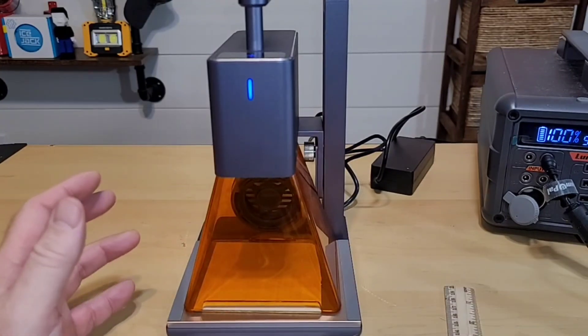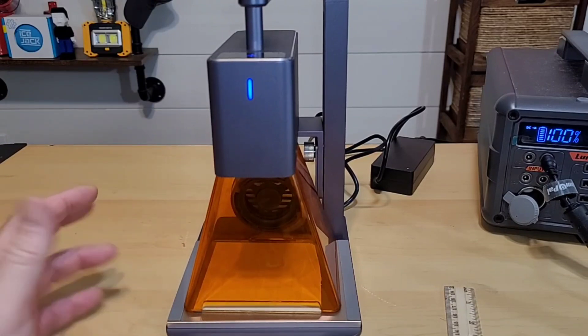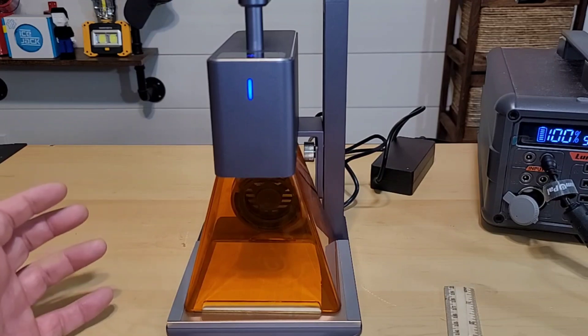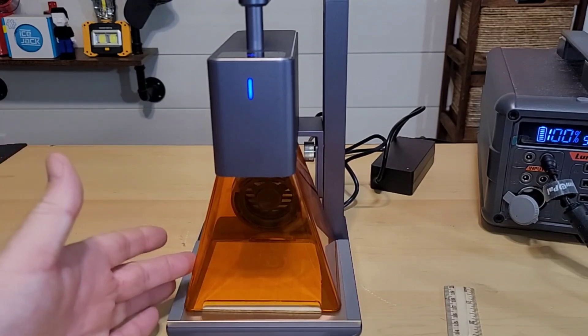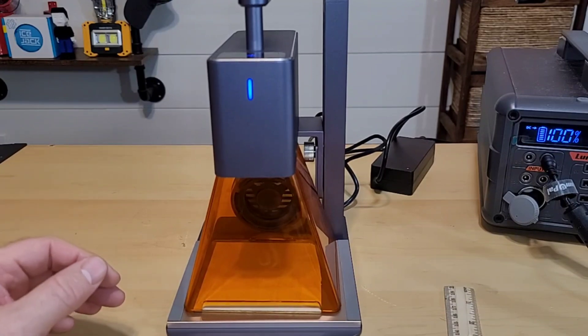The laser shield is already pre-measured to be at 11 centimeters, so if you're laser engraving anything flat, you're already at the height you need to be. However, if it's a cup or glass, you can't really utilize the shield because the height might be at a different level.